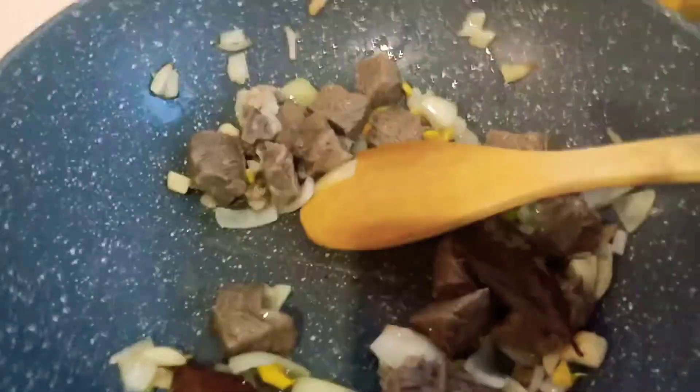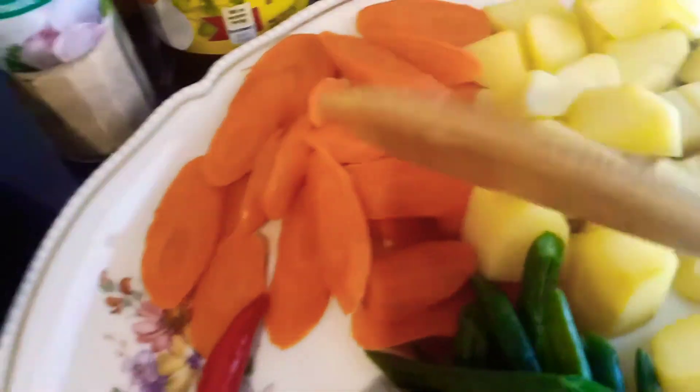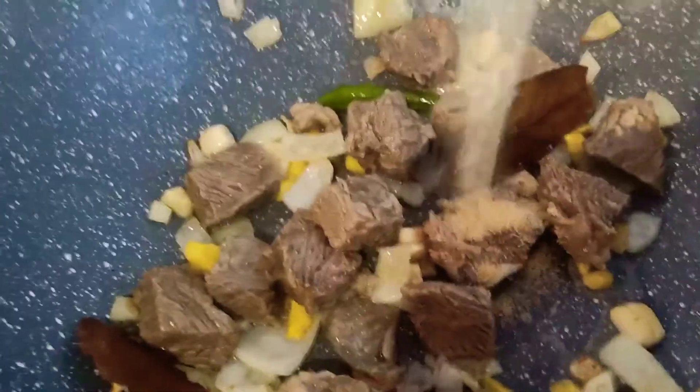This is very easy, very quick cooking because the beef is already boiled, and also the carrots, potatoes, and green beans — I already boiled them, so it will be easy and it will be express cooking. So we're going to add the garlic powder.